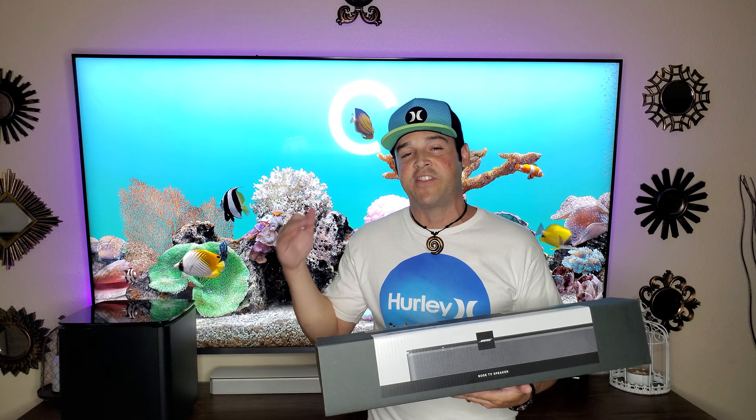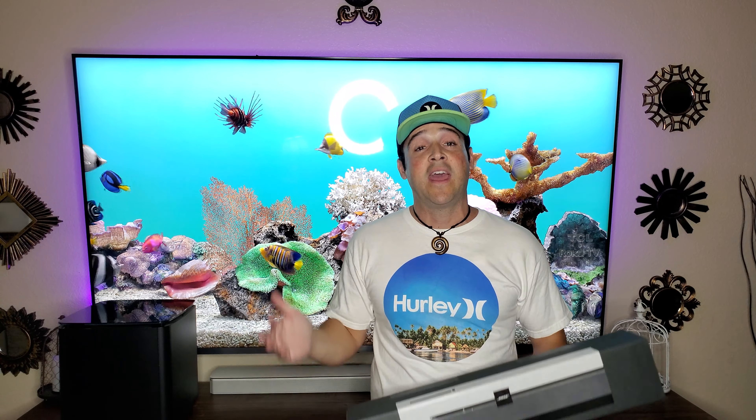Today we're back with Bose and I have the all-new Bose TV Speaker. If you missed it, I did a video on the Bose Solo 5, which this is basically the replacement. Bose added HDMI ARC support and the ability to add a bass module — you can add either the 500 or the 700 module using a cable. Today we're going to unbox this product, show you how to set it up, talk about the best way to set it up, and give you my honest review as well as a sound test.